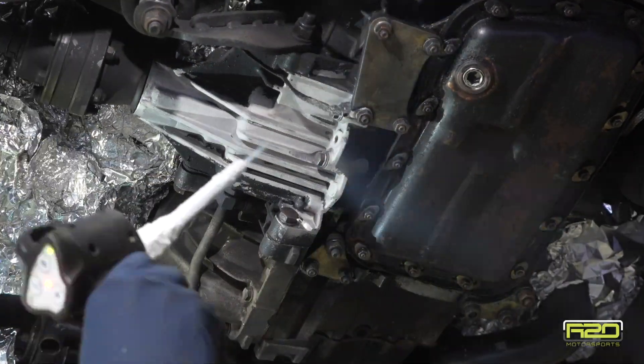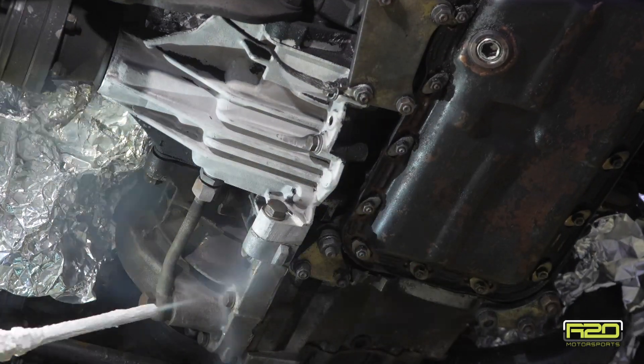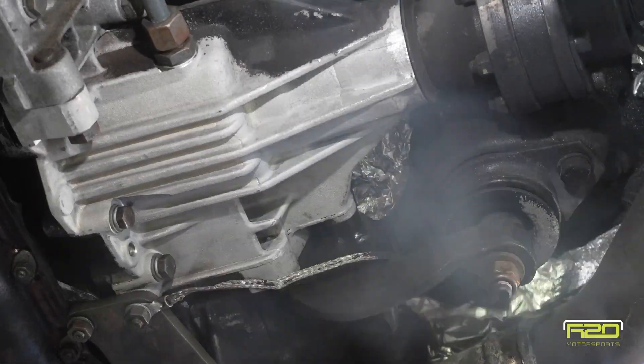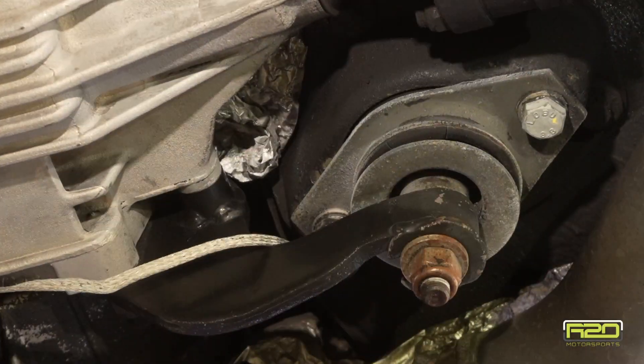Just like the rear differential, the front differential cleans up really nicely — the undercoat has preserved the aluminum finish. If you're curious about the aluminum foil, what we use that for is to protect from overspray. Here we're protecting some plastic surfaces along with the undercoating on the body that we did not want to disturb.